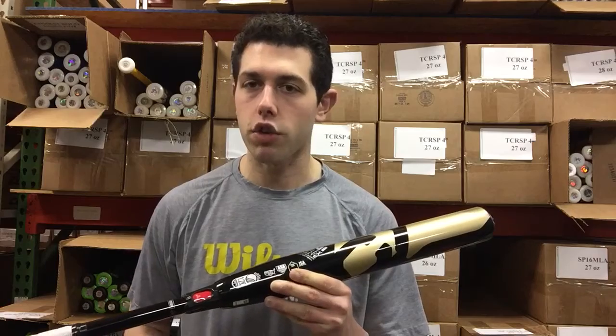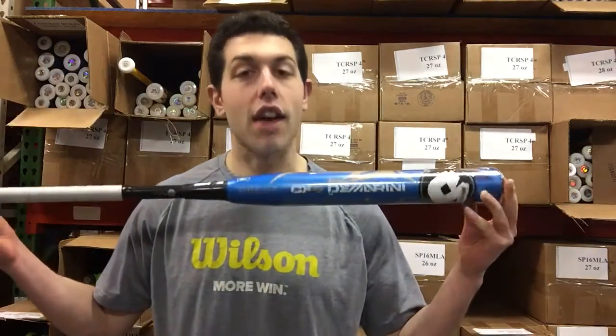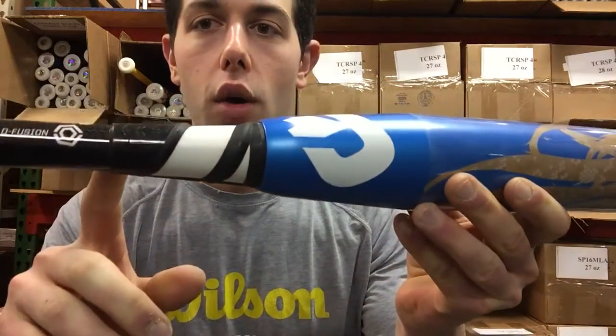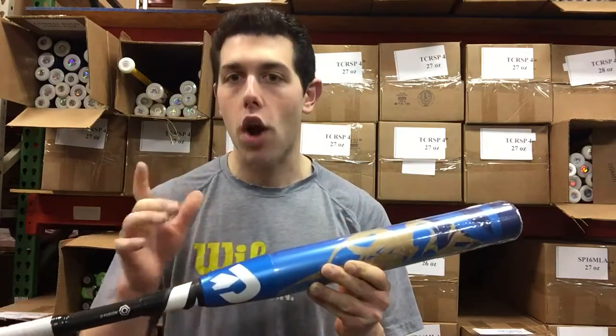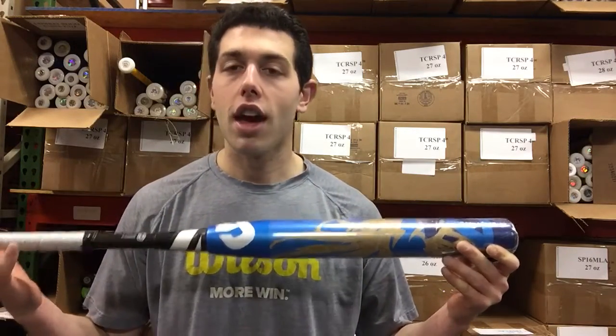This one retails for $350, and a lot of times people say they need something from last year. In this case we have the CF9 minus 9 bat right here — last year's model with that blue design. It also has the D-Fusion handle, this one being D-Fusion 2.0, so slightly different, but ultimately the same great design moving energy into the barrel. Available in 32, 33, and 34 inch. Sizes and quantity will be limited with the closeout, but you will be saving money — not $350 — and you can find it at Closeout Bats, where you can shop smart and save big bucks.